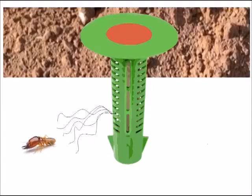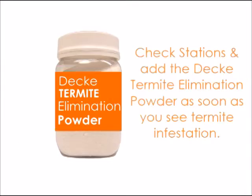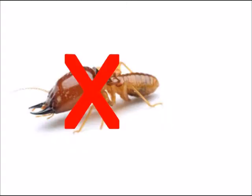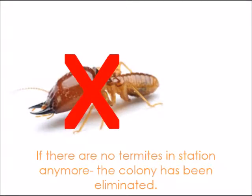Termites will smell the wood and come to get it. When we find termites in the stations on checking, we will add the elimination powder. The termites will slowly take the elimination powder back to their colony and share it with everyone, and their colony will soon be eliminated.